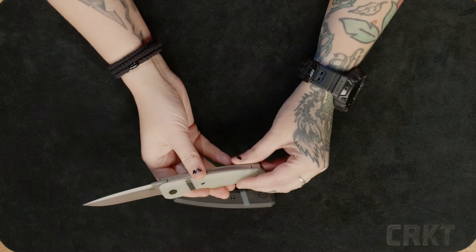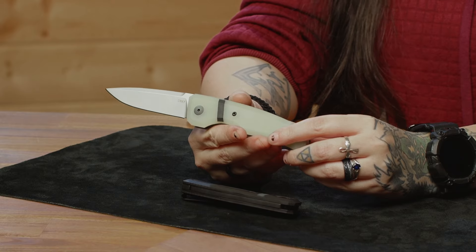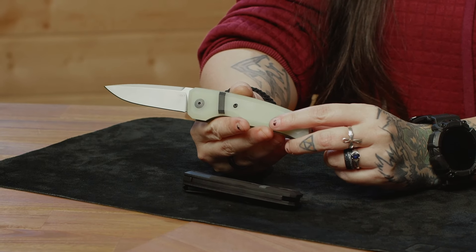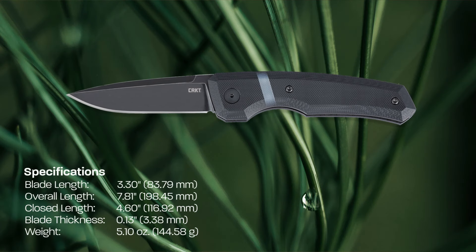The drop point blade comes in at about 3.3 inches in bead blasted or black stonewashed Magna Cut steel, with the overall length coming in at just over 7 inches.